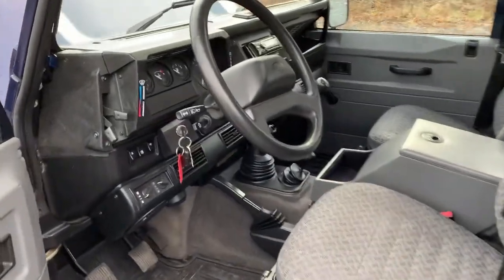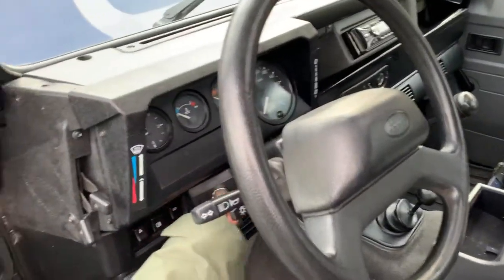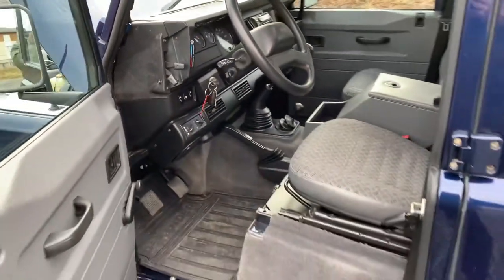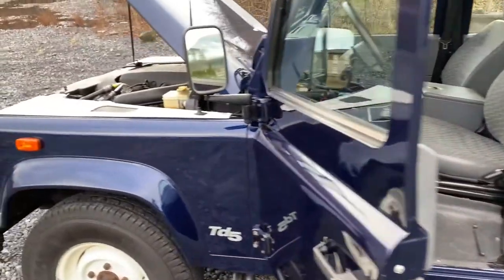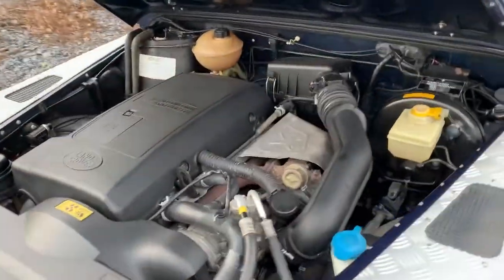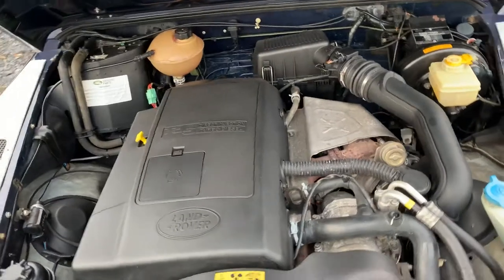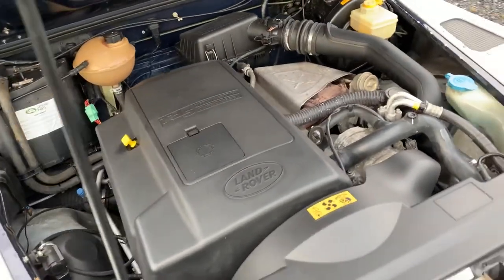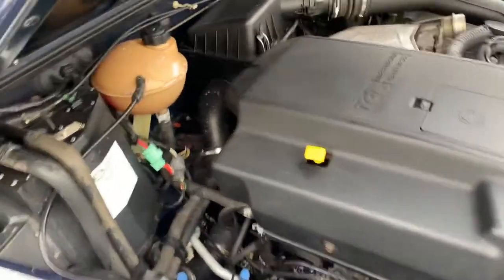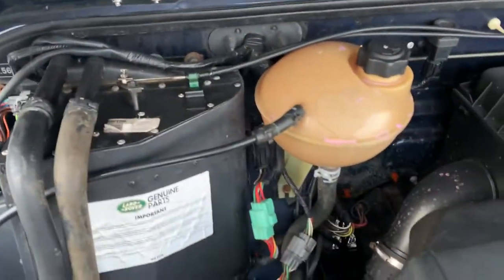The engine is quite impressive — a lot cleaner than you'll expect. As you can see, no rust on the bulkhead, which is very important to check.